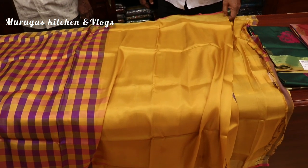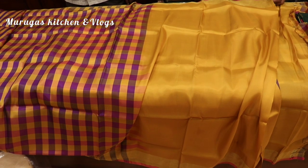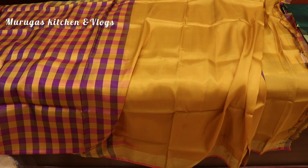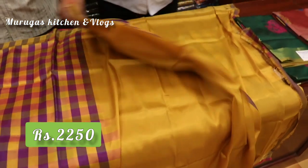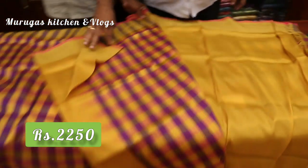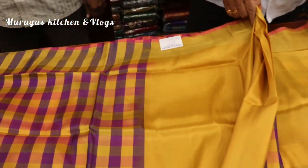This is the blouse. This is the third one. This is the plain one. Color wise, it's very good. This is the purple and golden one. This is the brown one — as you see, this is very pretty. This is the blouse, available at $250. This is the offer that you have to go for.